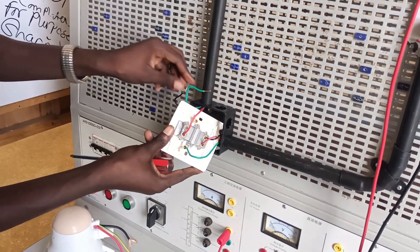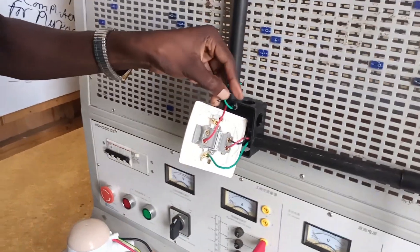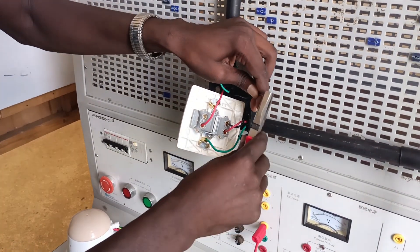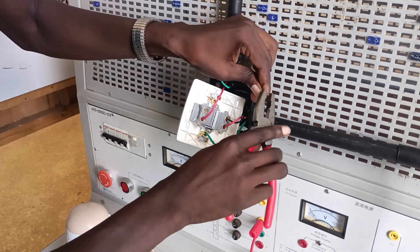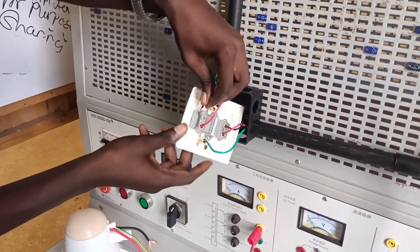I'm now connecting the output terminals — that is the live, neutral and the earth — the ones that will lead to the shower head. I think that's all that I can say about this, and it's easy enough that you can do it on your own.